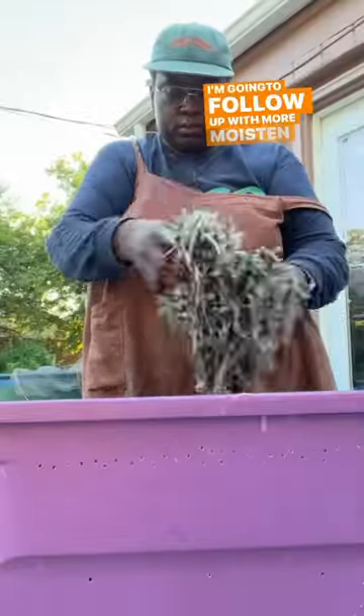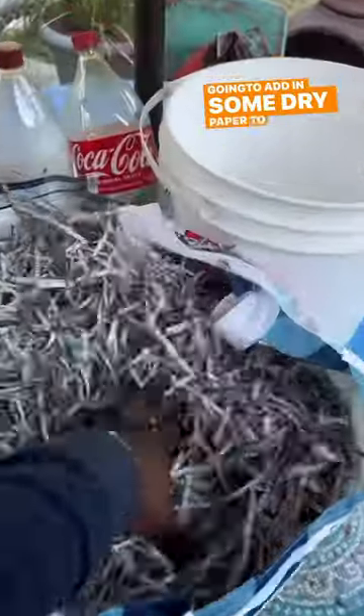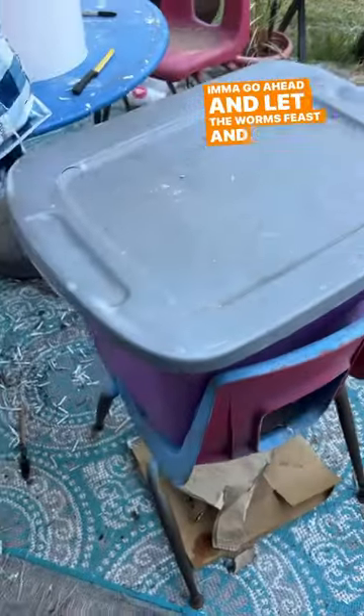I'm going to follow up with more moistened paper, and then I'm going to add in some dry paper to be like my last layer of browns on top of the worms. I'm going to go ahead and let the worms feast and call it a day.